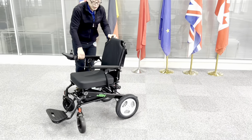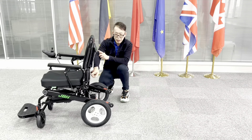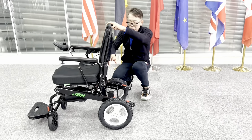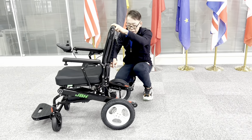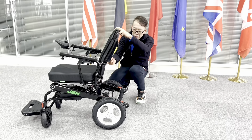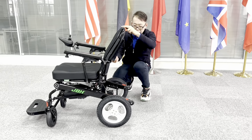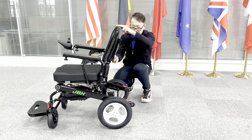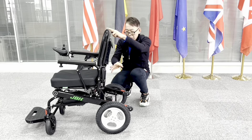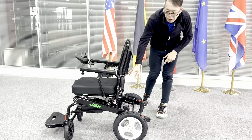This wheelchair has another feature — we have a gas lift here for you to adjust the backrest angle continuously. You can stop anywhere you want. Simply just pull up the lever here and then it automatically reclines back. You can stop at many angles by just lifting your fingers from the lever.